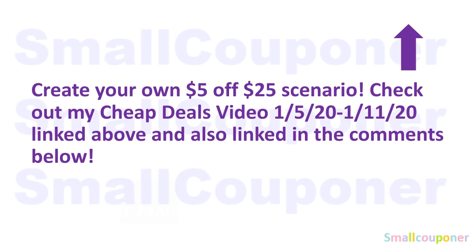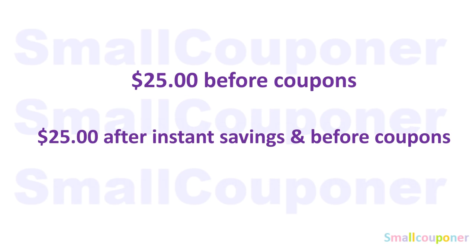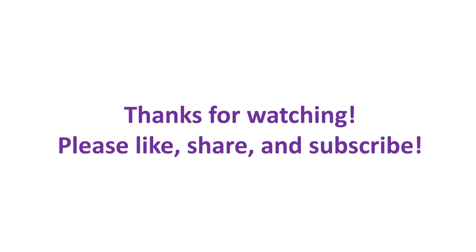You can create your own $5 off $25 scenarios — check out my Cheap Deals video, linked above and in the comments below, also on the end screen. This is for the week of January 5th through January 11th, 2020. If you want to do your own $5 off $25, make sure it's $25 before coupons — even if it's a penny shy like $24.99, the $5 off $25 will not come off. If you are doing instant savings, make sure it's $25 after instant savings and before coupons. That's it from me — thanks for watching, bye!